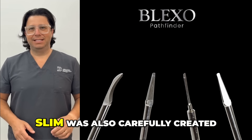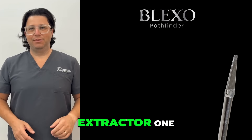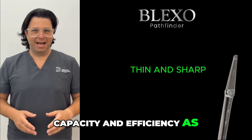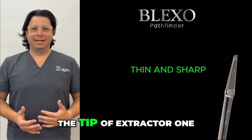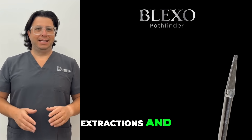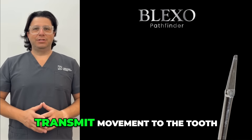That's precisely why the Slim was also carefully created, serving as another essential instrument in the Blackstone product line, which closely follows the general shape of extractor one but is considerably thinner and noticeably sharper. So it offers a superior capacity and efficiency as a periodotomy instrument compared to the tip of extractor one. The same goes for extractor two, which is commonly used in most extractions and allows you to start levering the tooth — it has a periodotomy effect but also the ability to be rotated to transmit movement to the tooth.